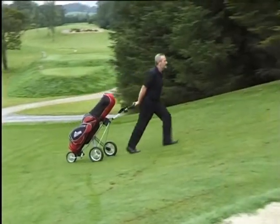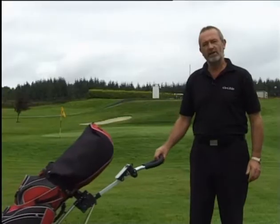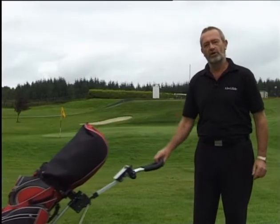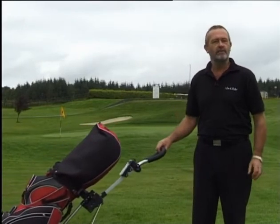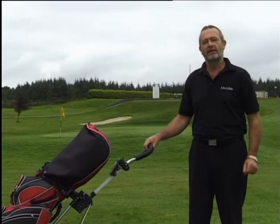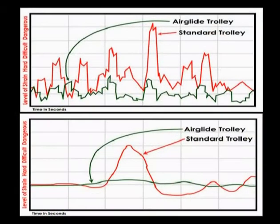When you pull the Airdlide, the force you need is reduced by 60% because the spring allows the cart to take off slower than you, and then the air dampener stops it catching up with you. This is what makes it fit between the standard cart and the electric cart, and you have no batteries to worry about. Tests by Dublin City University Physics Department show that the Airdlide is 60% easier to pull compared to a standard cart.